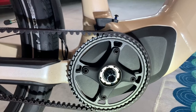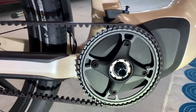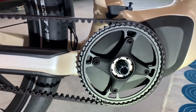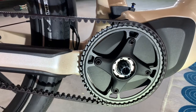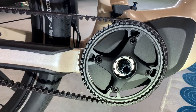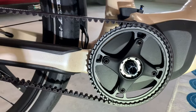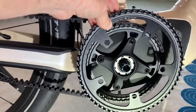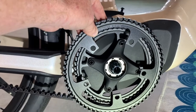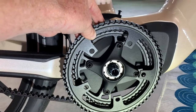Here we have this Specialized Turbo Como with the Gates Carbon Belt Drive. It's got a 50-tooth sprocket on the front — a four-spoke, 104mm standard spider. What we're going to be trying to do is put a 60-tooth on it, and it unfortunately has five spokes, so we're going to have to put an adapter ring on it.